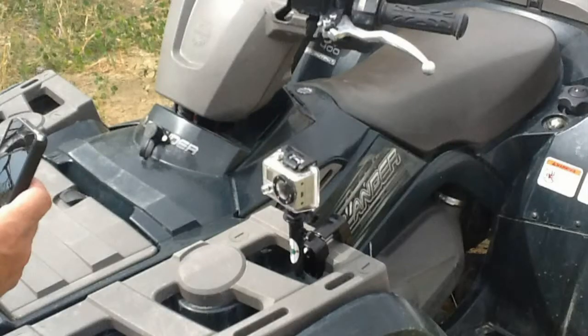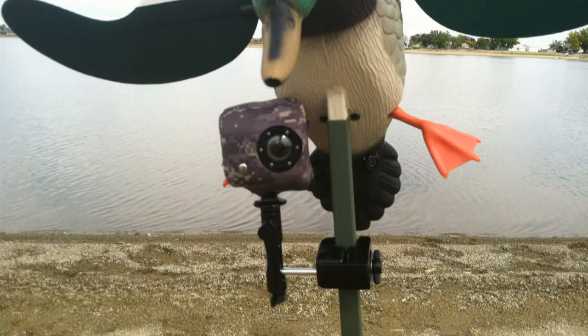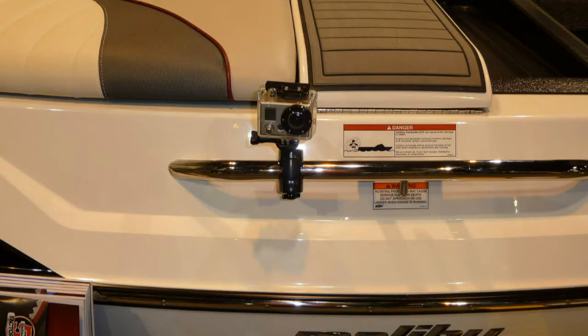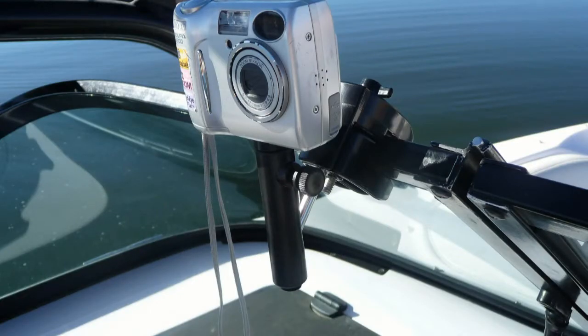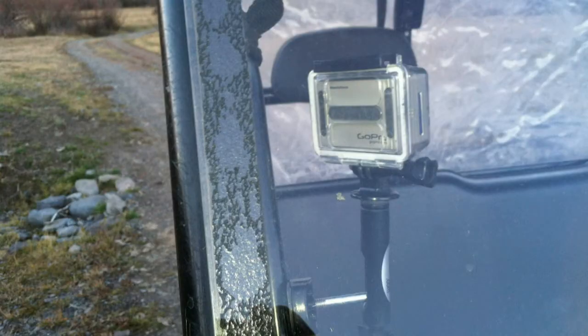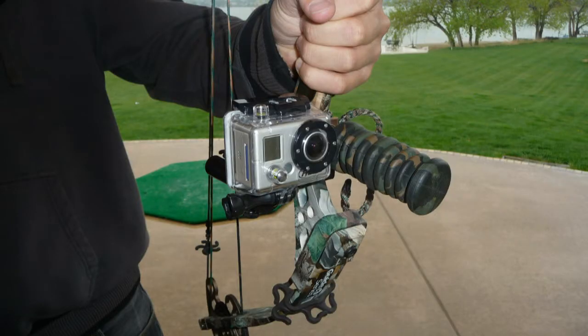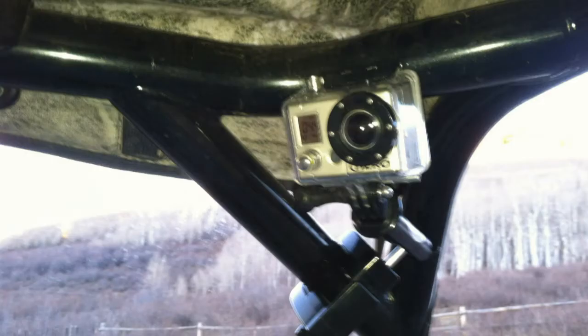I've clamped it to my gun. You can clamp it right to the side of a four-wheeler. It'll clamp to your goose blinds, to your duck decoys. If you're an archery hunter up in a tree stand, it'll clamp anywhere in the tree stand. Maybe you want the camera out away from you a little bit — you can clamp it to a surveying stake, or a piece of rebar, or anything you take with you to set up a little prop.